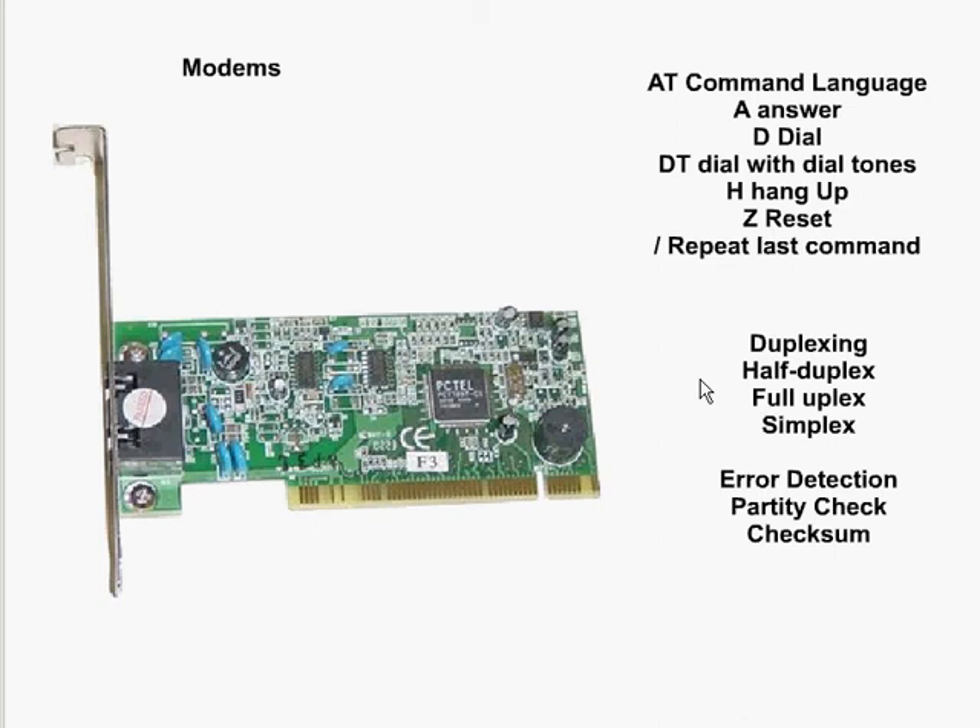There are three different kinds of modems: internal modems, external modems, and PCMCIA modems. An internal modem would be the card we see here. An external modem would generally be a separate device or box that you would connect to your computer, with telephone wires attached to it. The PCMCIA modem is used more for a laptop where you would simply slip it into the appropriate slot.